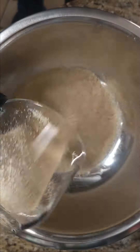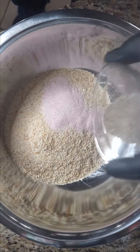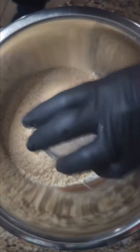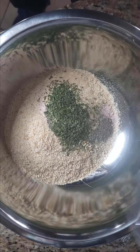And in the third bowl, add three cups of breadcrumbs, salt, pepper, granulated garlic, and parsley — that's one tablespoon of each. And whisk together.